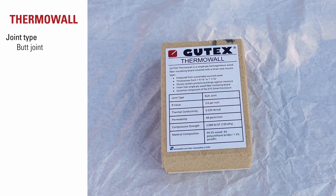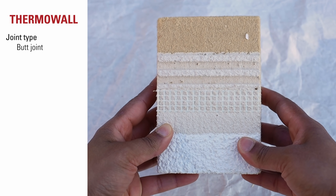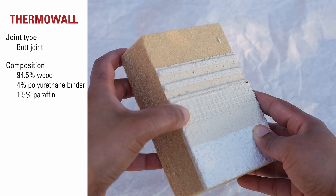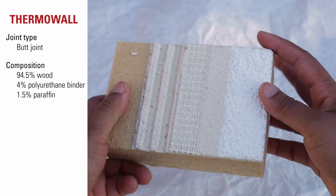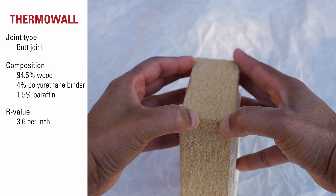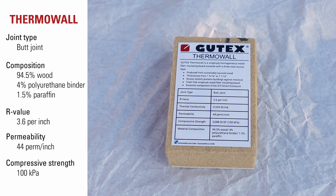Gutex ThermoWall is an exterior and interior product that can be used on roofs, walls, and floors. You can also apply a three-coat stucco directly on this product. It has a butt joint. It's composed of 94.5% wood, 4% polyurethane binder, and 1.5% paraffin. It has an R-value of 3.6 per inch, permeability of 44 perms per inch, and compressive strength of 100 kilopascals.